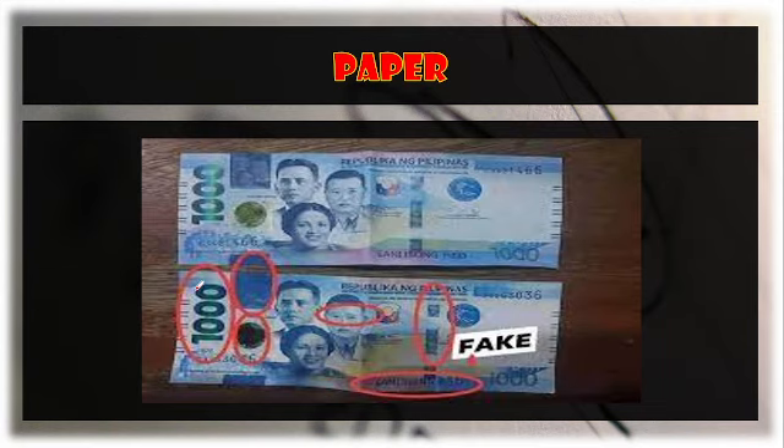Looking at the fake versus original, on the original you can still see the invisible portrait, but on the fake it is very dark — as if the currency was just printed. The eyes on the portrait appear lifeless or not lively on a counterfeit.